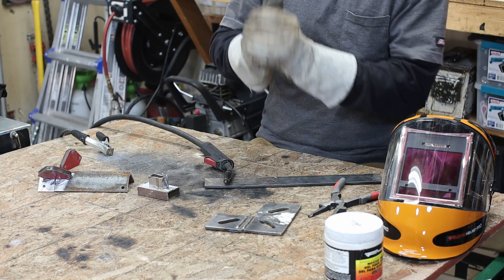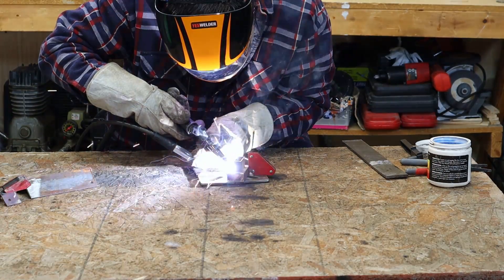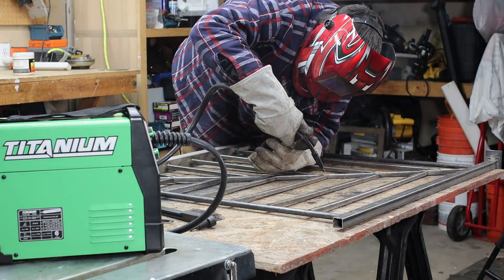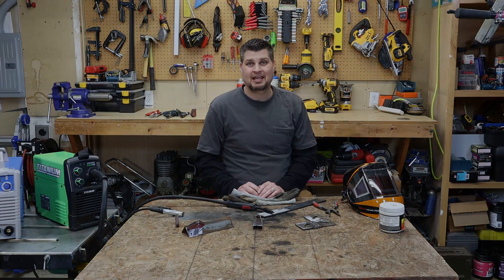I'd suggest making a whole bunch of beads on just a flat surface and see what you like best. Lastly — practice. I actually pull out a piece of scrap metal before I do my final project. Just make sure the scrap piece is the same thickness, and that lets you dial in the settings before you do the real project. Thanks for watching — we'll see you next time.